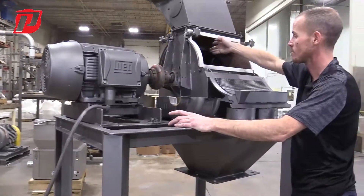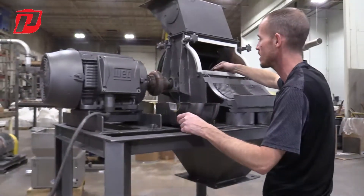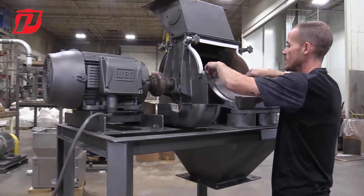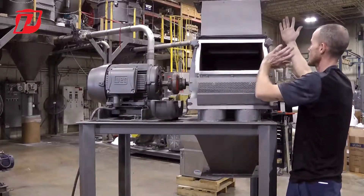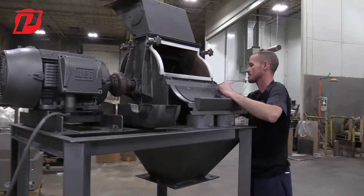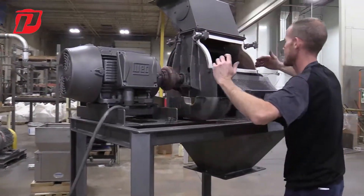Now we have our rotor braced with either a strap or whatever is available at your specific factory. Once we have that stabilized and our parts and bolts removed to get the body apart from one another, we can open the body and simply remove the rotor — because now we have the bearings off and nothing is obstructing us from sliding it out.